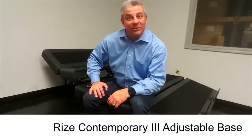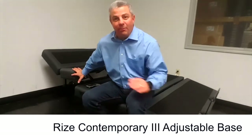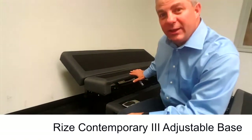Welcome back to Rise Quick Tips. Today we're going to talk about the Contempo 3 with patented edge-to-edge lumbar and lounge. The Rise Contempo 3 is the only base on the market that has patented edge-to-edge lumbar.